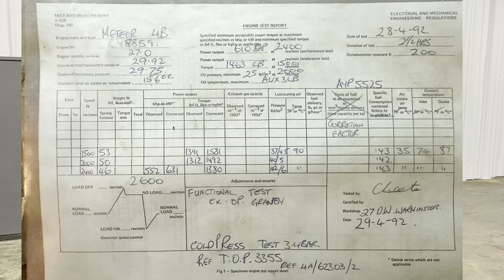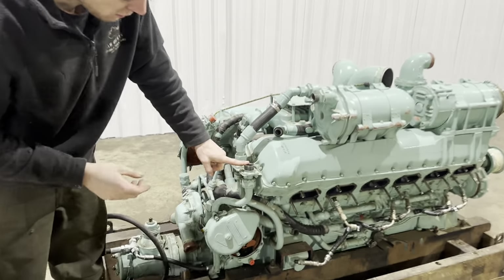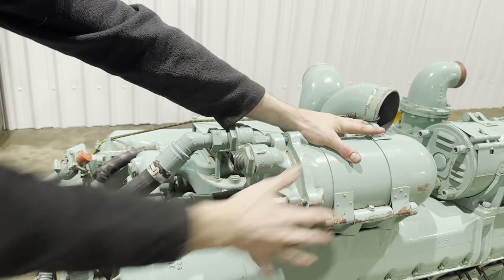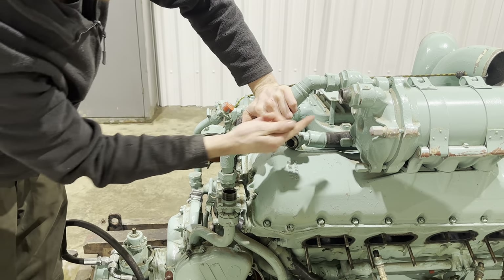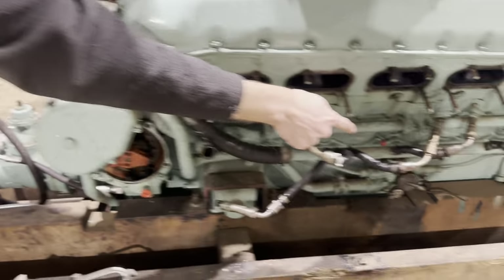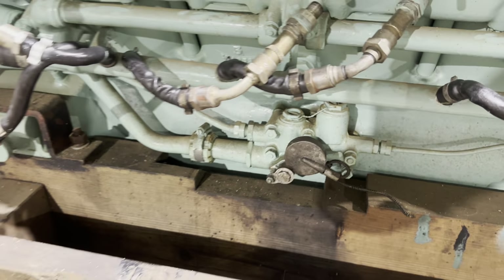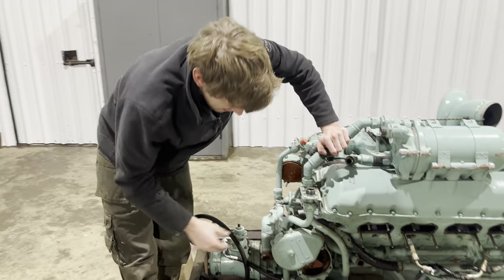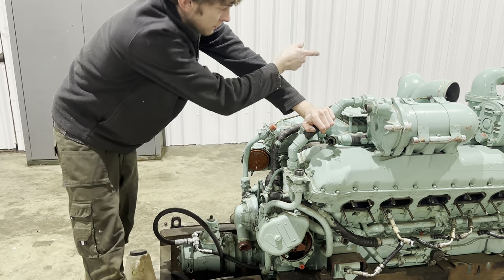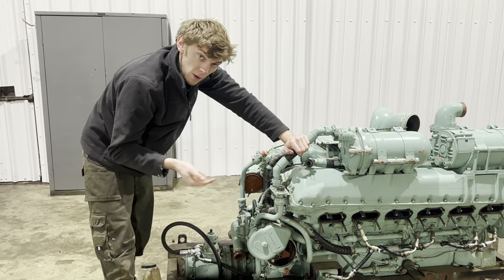So it hasn't run for a while - a long while. The main thing is to pre-oil the pump before we start turning the engine over. This pipe goes to the oil filter, this is the oil filter, and this is the pressure pipe up from the pump that goes into the oil filter, back down that pipe, which then goes into the engine on the pressure side. That's where you get your oil pressure gauge. The oil pump is probably dry, so if we were to just fill the sump up and crank it over, that pump, if it's not primed, won't actually pump the oil around.